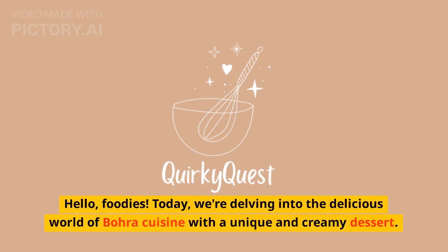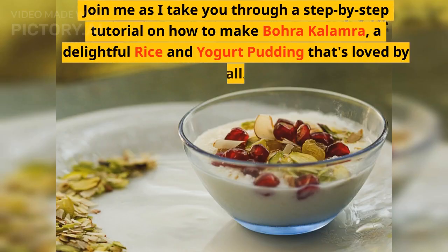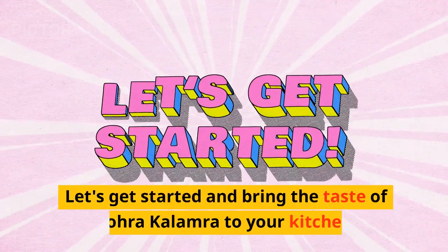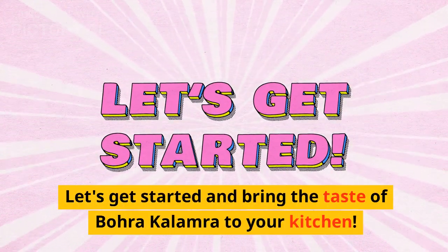Hello, foodies. Today, we are delving into the delicious world of Bohra cuisine with a unique and creamy dessert. Join me as I take you through a step-by-step tutorial on how to make Bohra Kalamara, a delightful rice and yogurt pudding that's loved by all. This luscious and comforting dessert is a perfect way to end a meal. Let's get started and bring the taste of Bohra Kalamara to your kitchen.